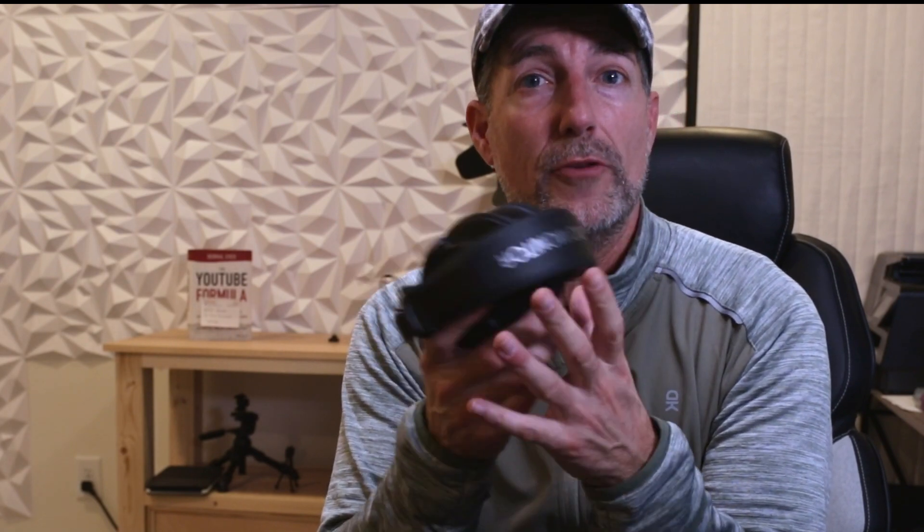The headphones themselves collapse down very small, so if you need to travel with these, very simple. These are wired headphones — you'll notice there are no wires because they plug in. I'll get into that in just a second.